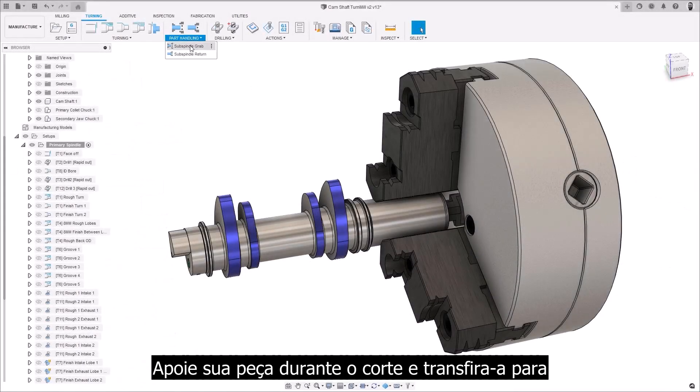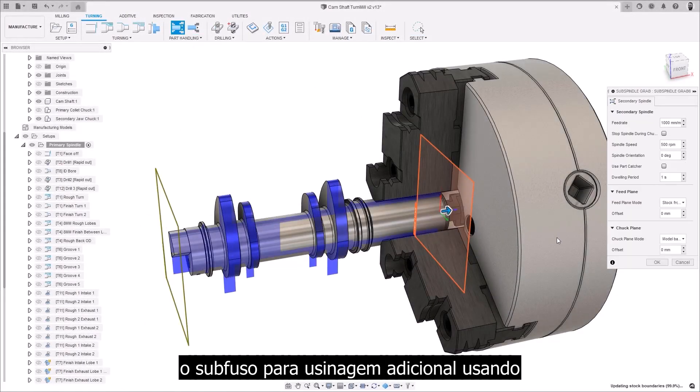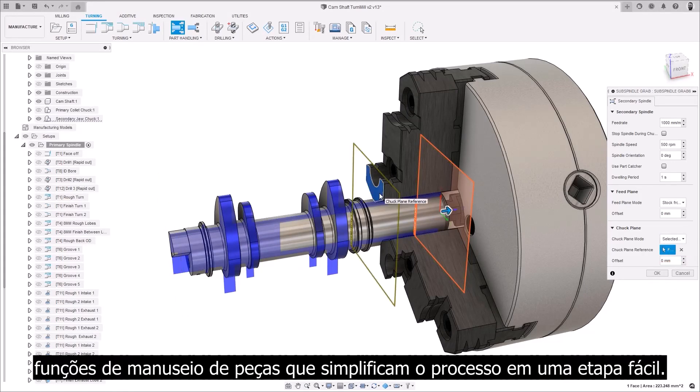Support your part during the cutoff and transfer the part to the subspindle for additional machining using part handling functions, which simplify the process into one easy step.